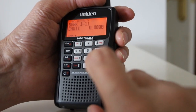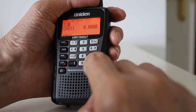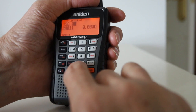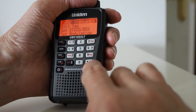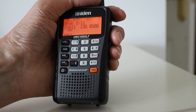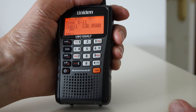So let's see how to enter a frequency now. I'll key in 136.050. Saved — and there we are. That frequency is now in the memory, and the UBC actually works by storing frequencies into its own memories.